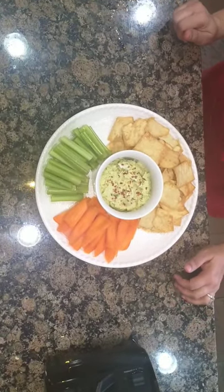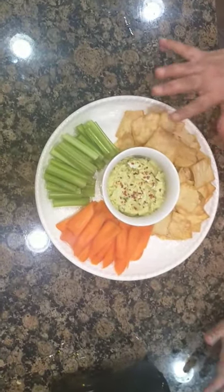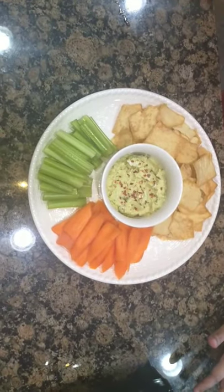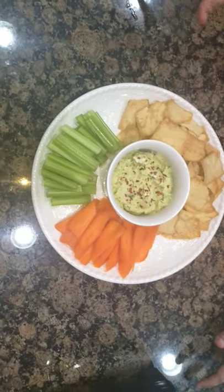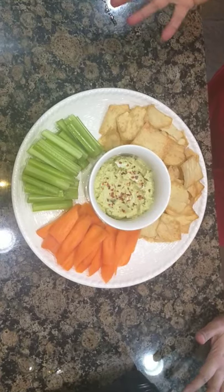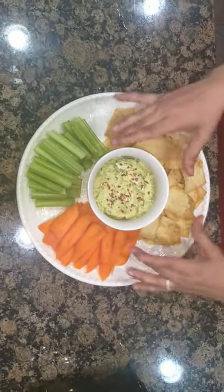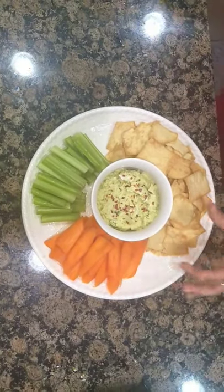Hummus is ready! Look at that. About garlic — in my homemade tahini, garlic was already included, so I didn't need extra garlic. But if you taste it and feel you need more, just go for one clove of garlic. Everything else is perfect.